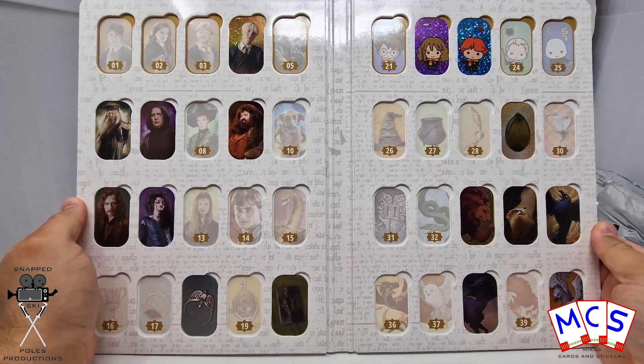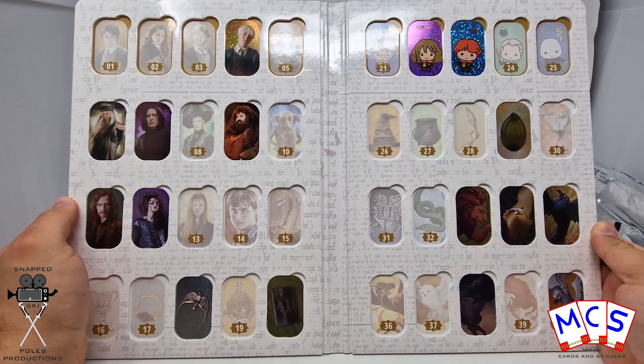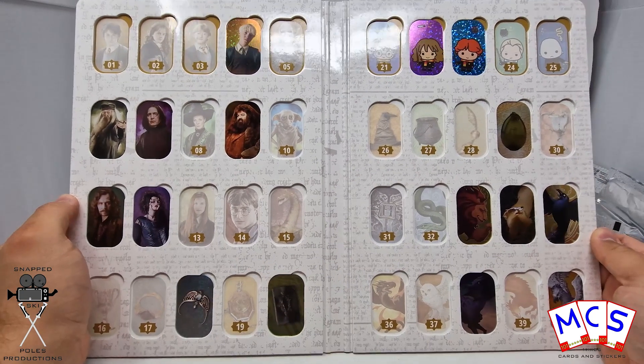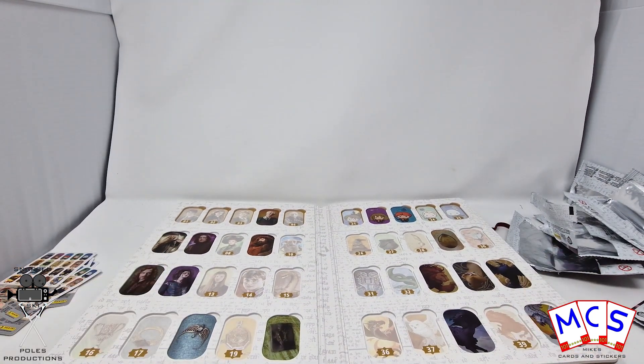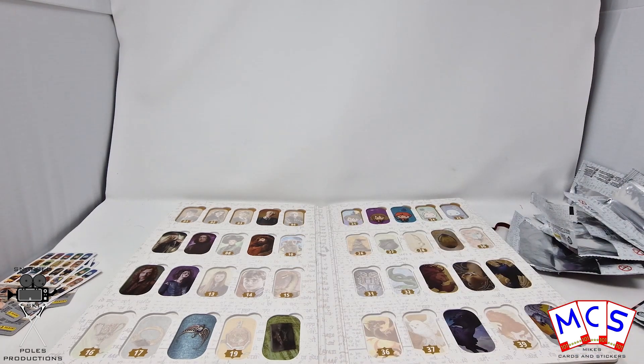All the duplicates will be available on Mike's Cards and Stickers' eBay shop. So if you need any of them, or if you need any other cards for that matter, head on over there. It really does help to support the channel. So that guys was another three packets of the Harry Potter mini metal cards. I hope you enjoyed the video. If you did, please do give it a big thumbs up so that I know. Drop a comment down below as well. And of course, make sure to subscribe. It really does help to support the channel. And as always, thank you so much for watching. I hope to see you next time.